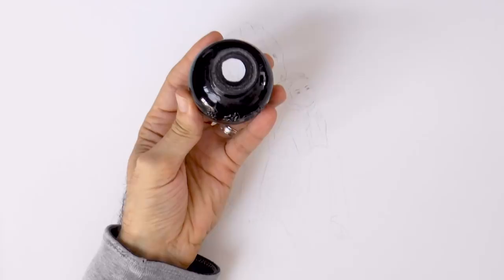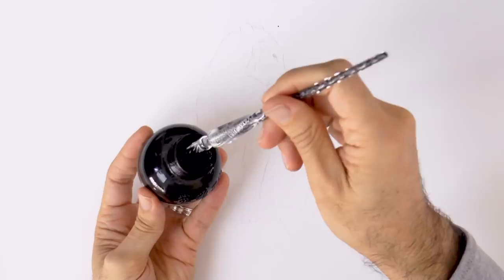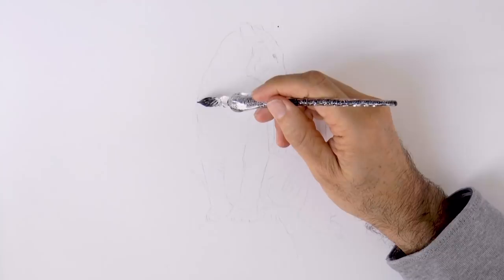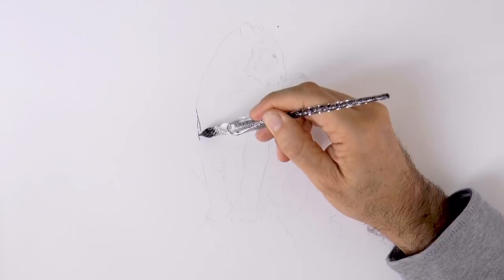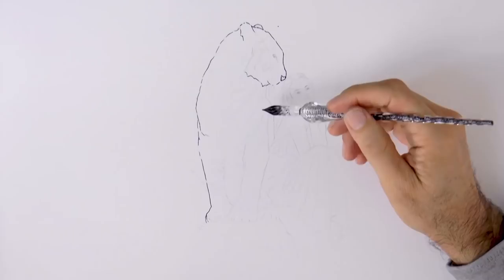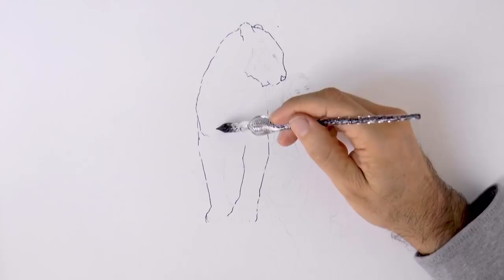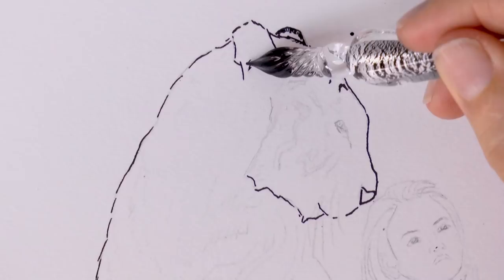We take the cap off, then we dip the tip of the pen like so, and then we can draw with it. This time, unlike in most of my videos, I already drew the figures lightly with pencil and we will go over these lines with the ink. If you remember my last video with this pen, where we drew a hibiscus flower, we did it directly with ink on the paper with no prior pencil drawing. You can do it either way, but since this cannot be erased, it is safer to make a prior pencil line.